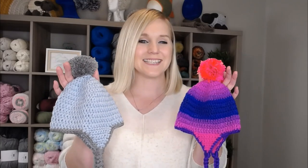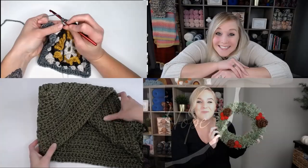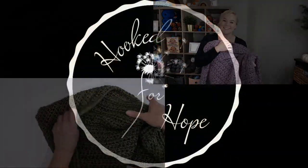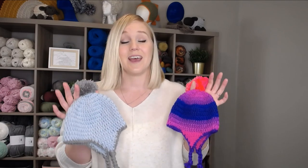Let's make a beanie for a 6 to 9 month old baby — they're so cute! Hi guys, welcome back to my channel. My name is Tiffany Hansen. Thank you so much for joining me today. In this video, I'm going to show you how to make a very basic beanie for a 6 to 9 month old baby. They're super easy and super cute.